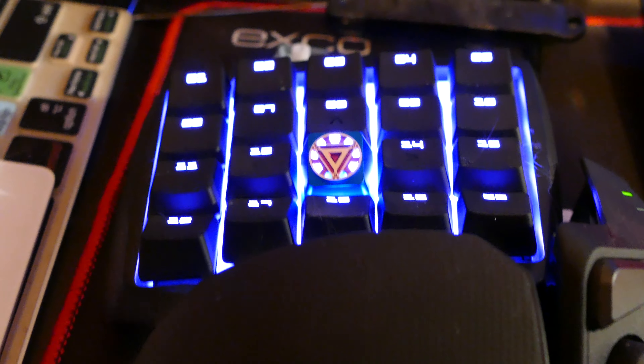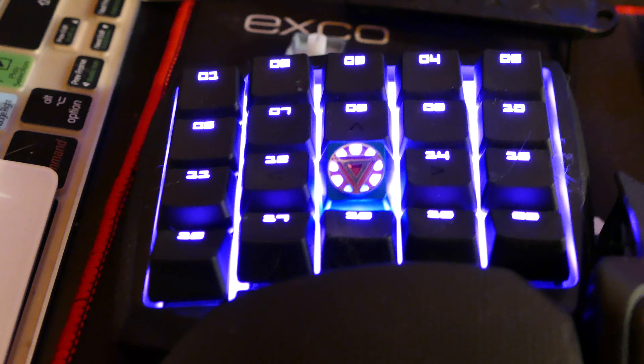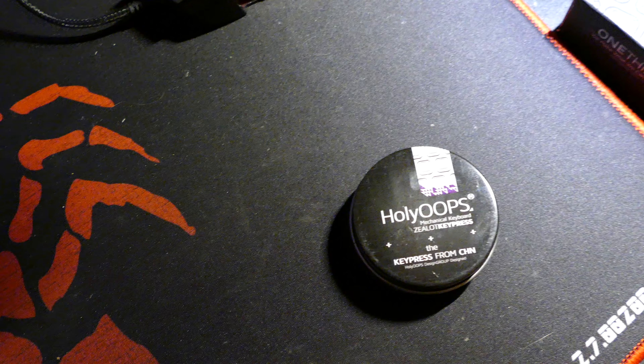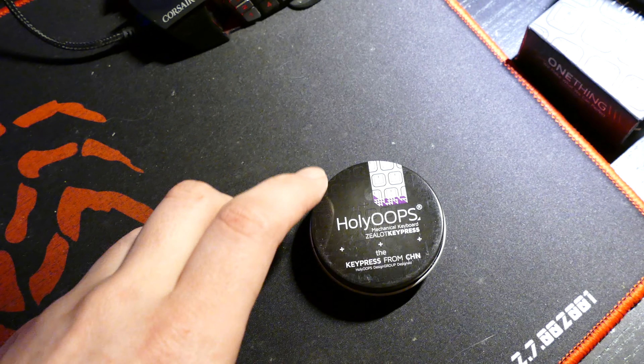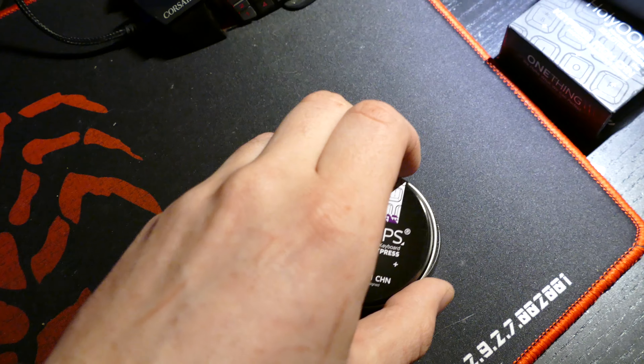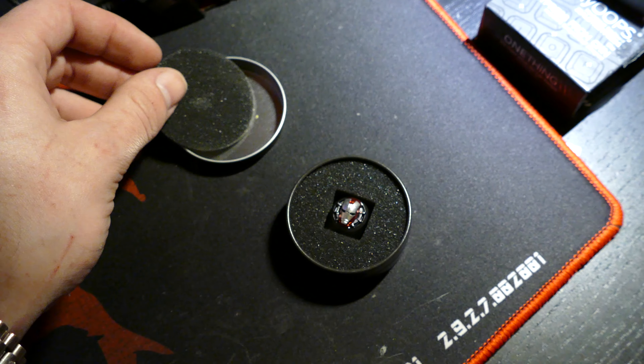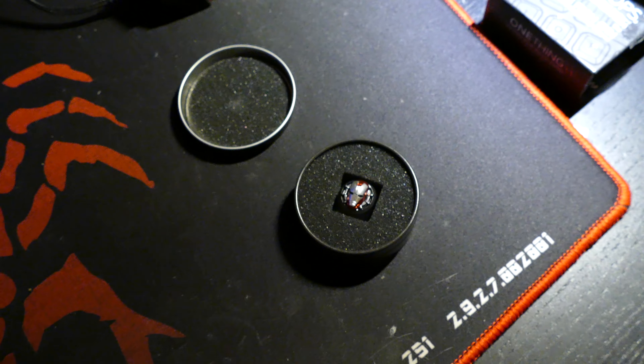I mean these things are stunning. I'm gonna try and get some closer up shots with them so you guys can appreciate them a little more, but these things are just truly beautiful. The detail on them is shocking. I really love the way these things unbox — I love the tins that they come in and the little boxes with the ribbon hanging out.